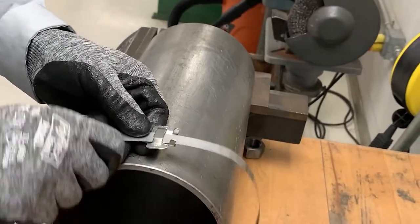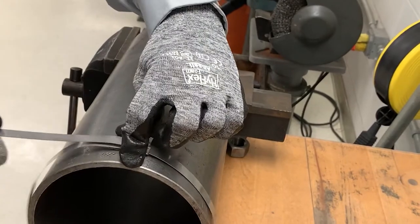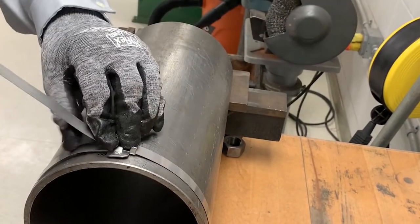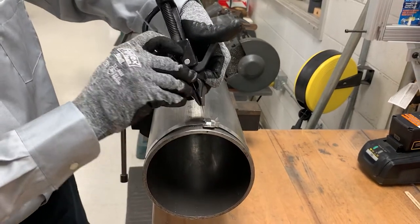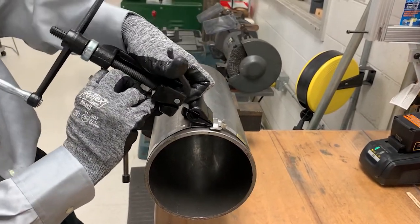Lace banding around the object being clamped and again through the buckle. Slide the band into the tool nose slot while pressing down on the gripper with your thumb.